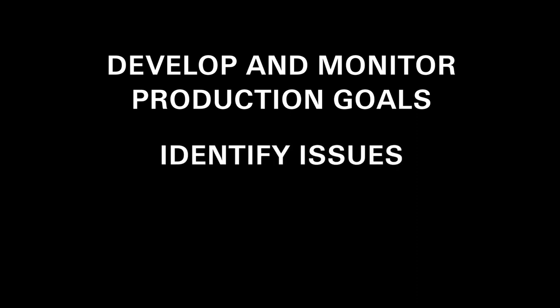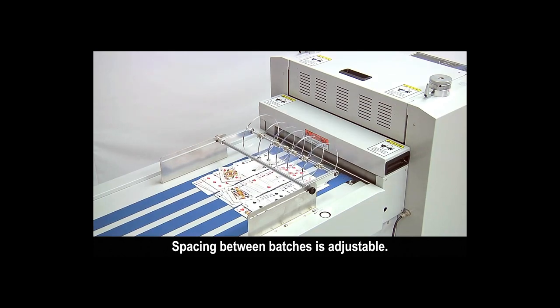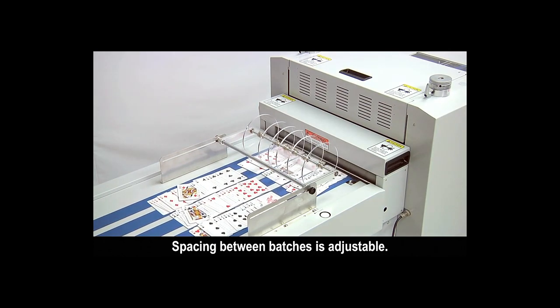identify equipment or operator issues, and measure results when new procedures are being tested. The RDC Flex will be die-cutting playing card decks during the show.